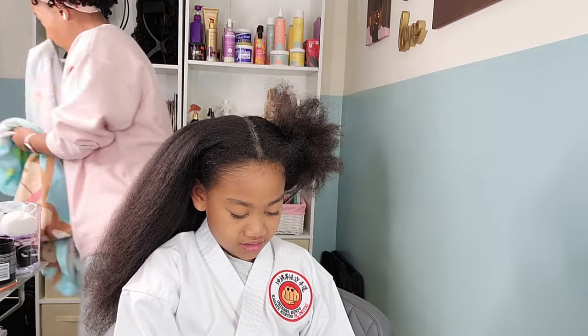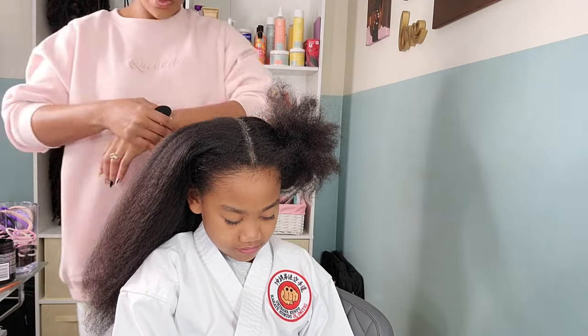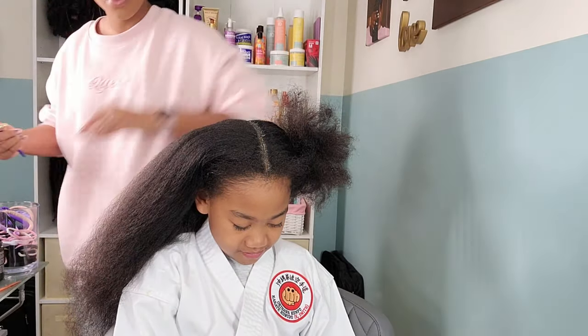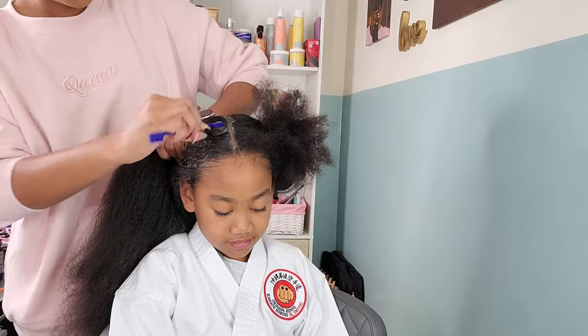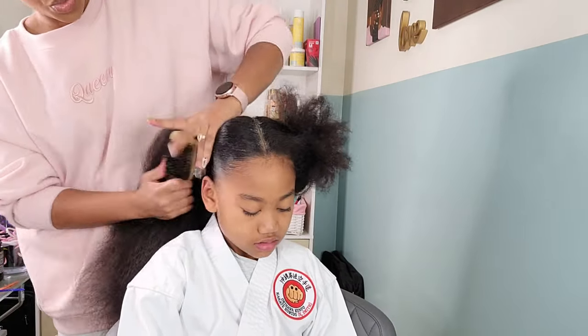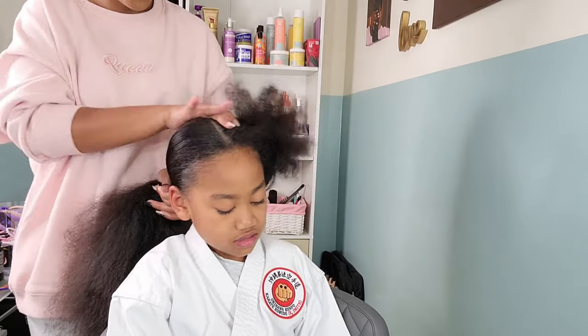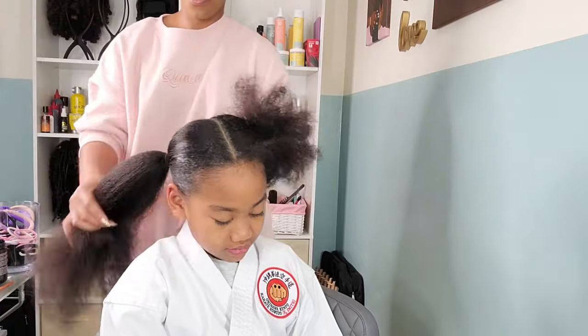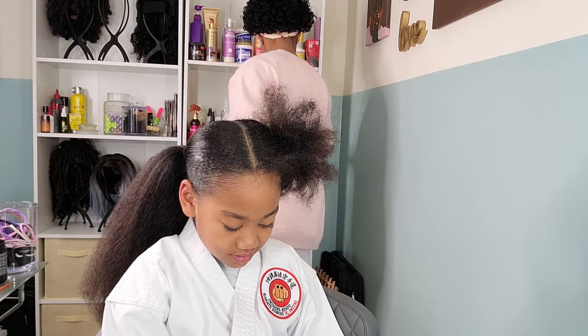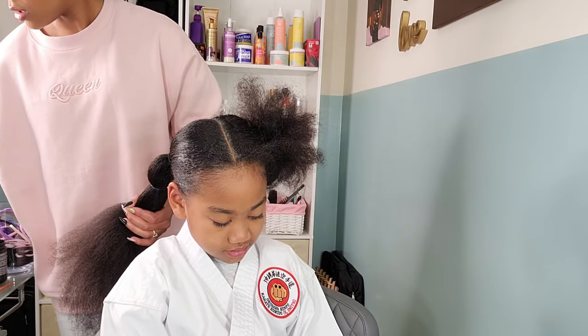I'm going to be doing poodle puff ponytails on her hair — poodle puffs are like the cutest and easiest way to accessorize any kind of ponytail. I'm just touching up her edges with some gel and we are going to begin banding her ponytail using some regular rubber bands. We're going to do this on both sides and that is the end of day three's look.